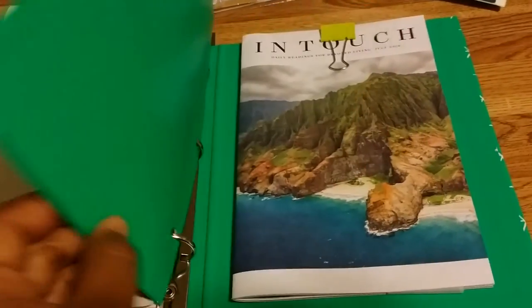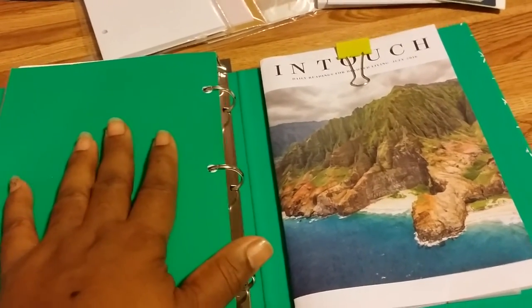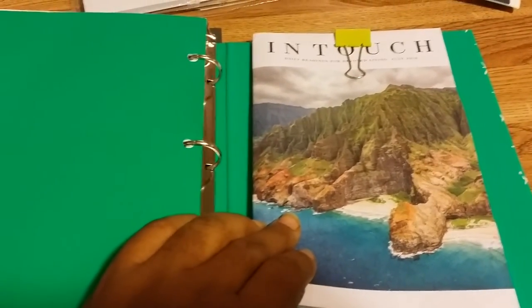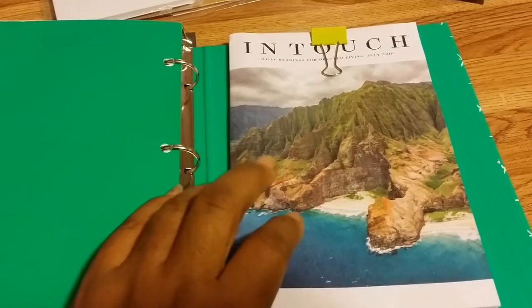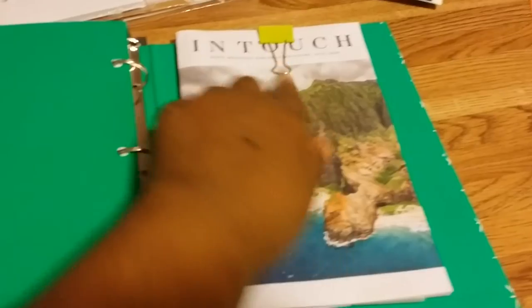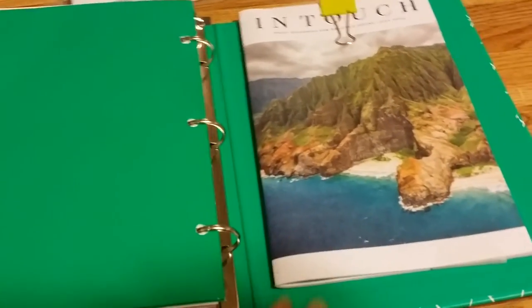I also put a little file folder with pockets in case I have cards or anything I want to add. Then I attached an In Touch devotional — they give away daily devotionals each month and will send it to you in the mail. This one is for July, and I attached it to the back with a binder clip. I may change that later, but it's there so I can do what I need to do.